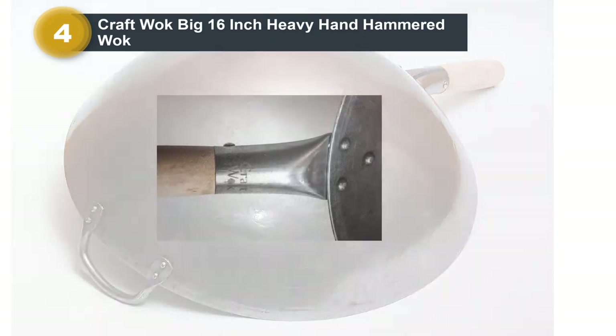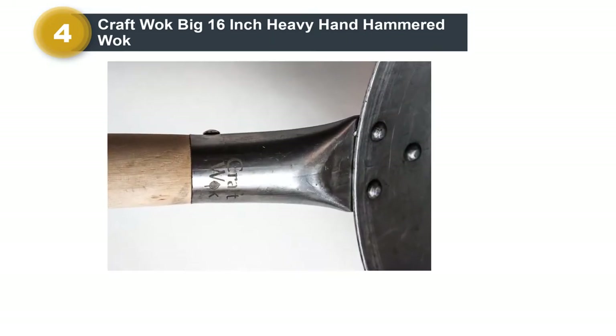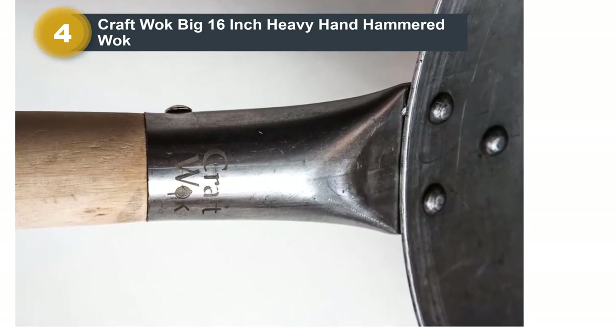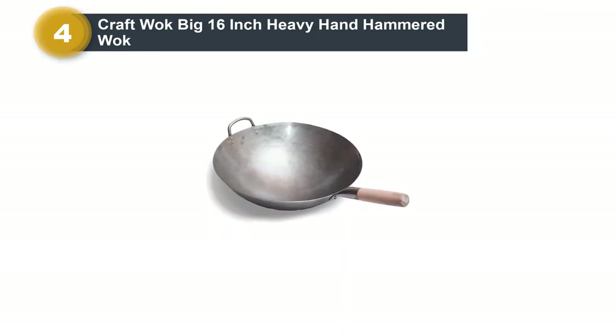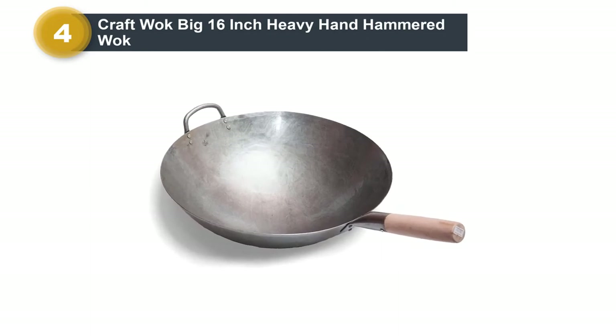This wok has two handles — a short steel one on one side and a long wooden one on the other — so it can work on an open flame or a traditional stovetop. You'll need a wok ring, sold separately, to use it on an electric cooktop. Note that this option is heavy, weighing 5.4 pounds, so it will take some muscle power to move it around as you sear food.